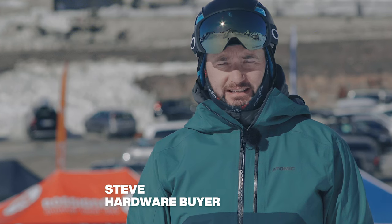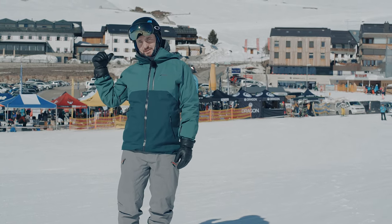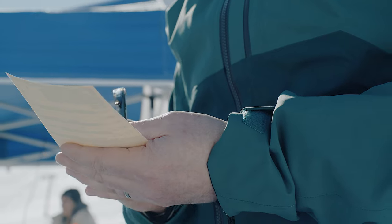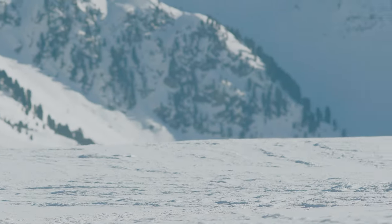At Ellis Brigham we take product testing really seriously. It forms a crucial part of our range selection and today we're out here at the Ski Industries of Great Britain Ski Test in Kühtai, Austria. This is the last part of our range selecting — it's where we're going to decide exactly what skis and boots we stock in store. What I want to do now is pass you over to the brands so they can tell you about the key features of this ski, who it's designed for and what it's going to do.